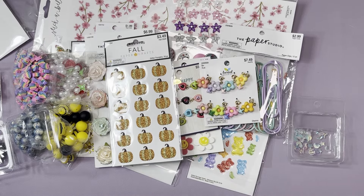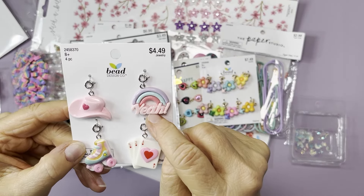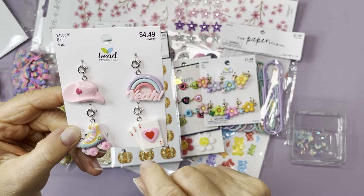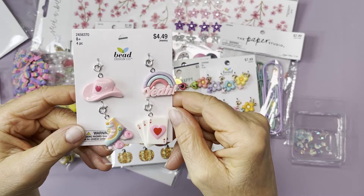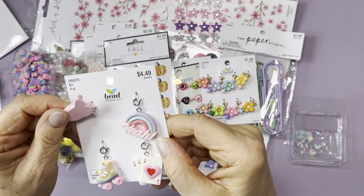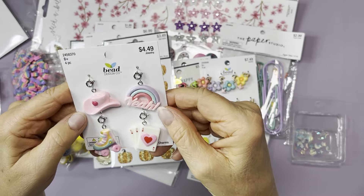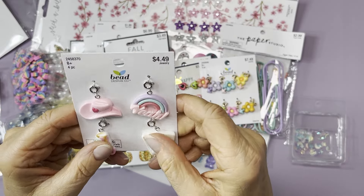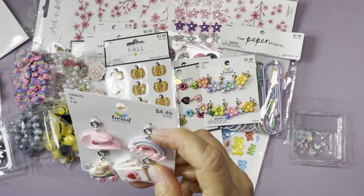Here are some more of the new charms. This set has a cowboy hat, a rainbow, cards, and a roller skate. So cute! Two dollars and 49 cents for that. The coloring is really nice — really nice pieces. I hope they keep coming out with more new stuff because they had the same things for years. These also have a spring action ring on top.